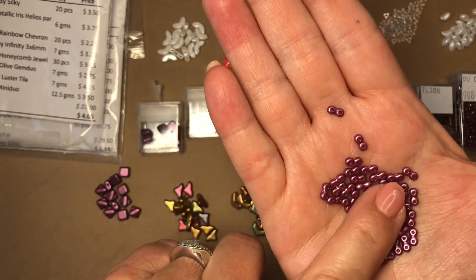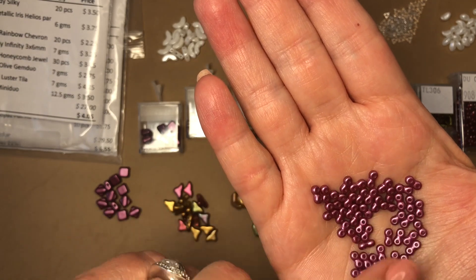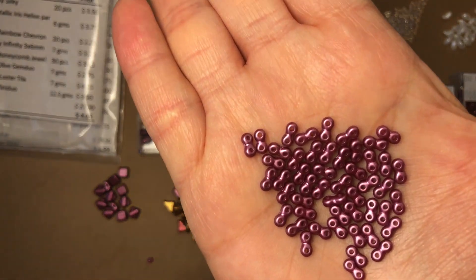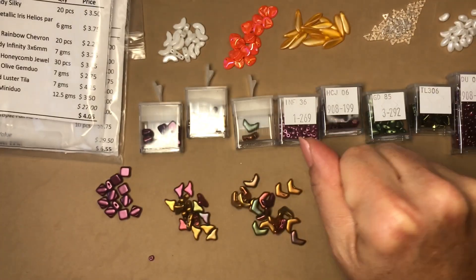Look at how pretty these are — beautiful, absolutely gorgeous. You can see the two holes in them. Just stunning.